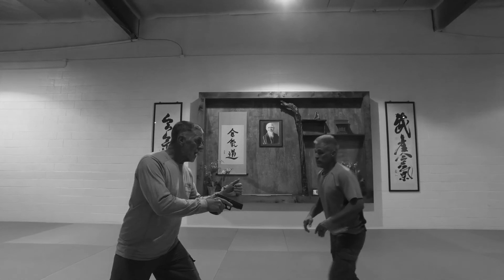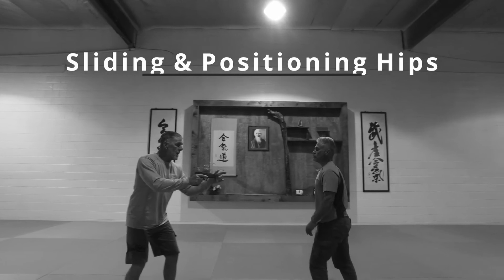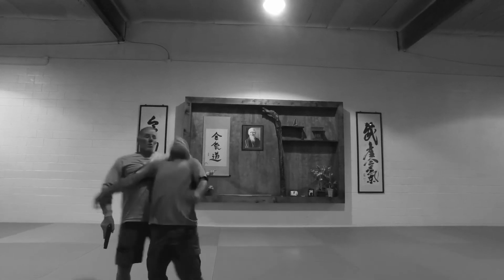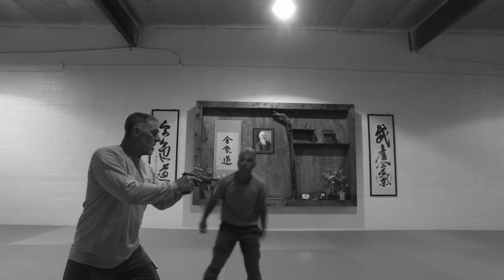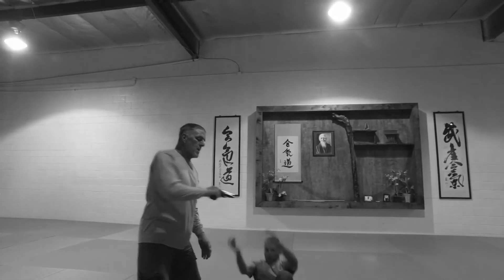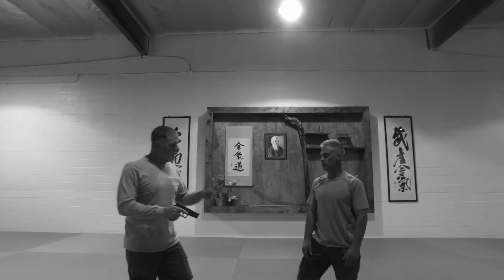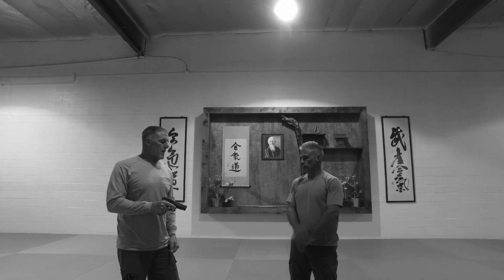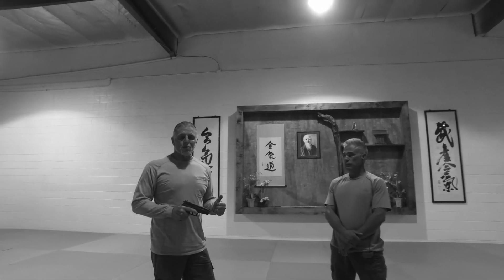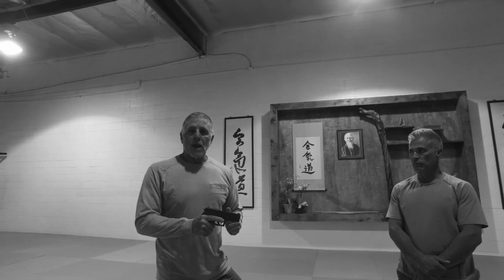He goes for a double leg — I move. He goes to kick me — I'm going to move. He goes to punch me — I'm going to move. He goes to grab my firearm — I'm going to adjust a little bit. Just a quick insight. We'll go into some other tips and ideas in a couple other videos. I hope it gets across that there are options other than bracing for impact and wrestling inside here.